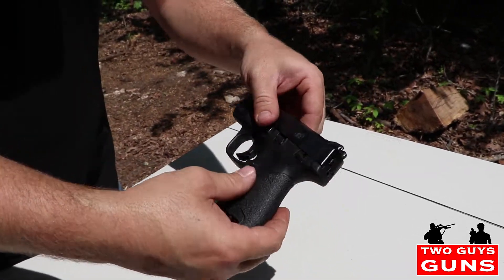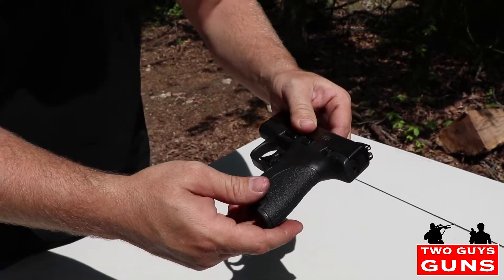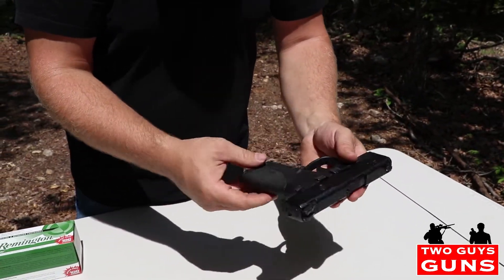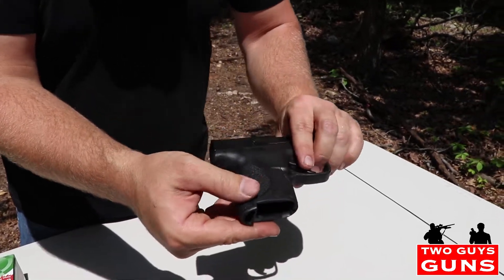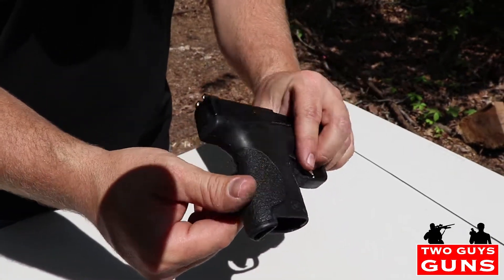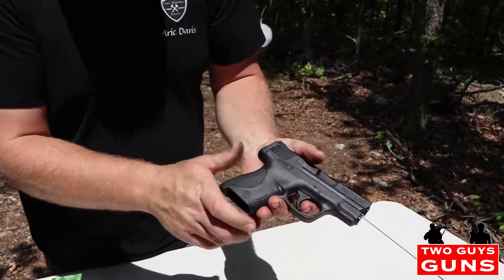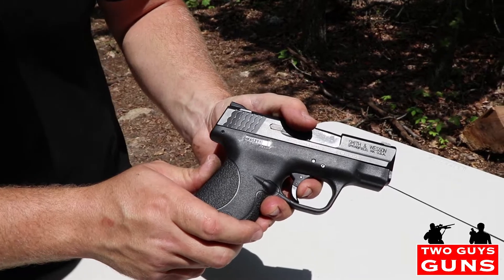The safety is right-hand side only, it's not ambidextrous. It's got some awesome grip here — I don't know what they use making this grip but they done it right, you can get a real good purchase on that. And it's got a real crisp trigger on it, this is about a five and a half pound trigger pull.